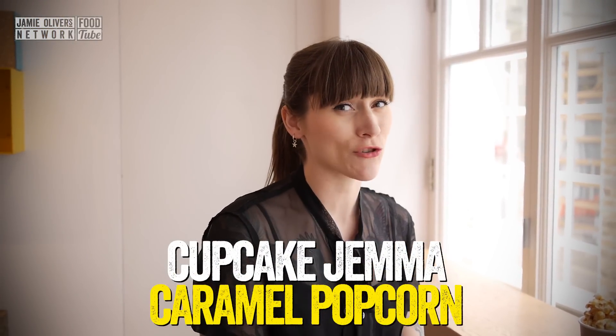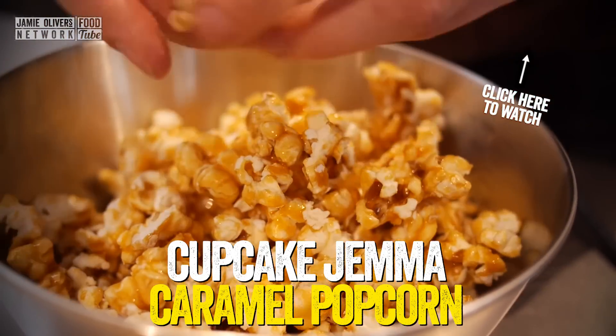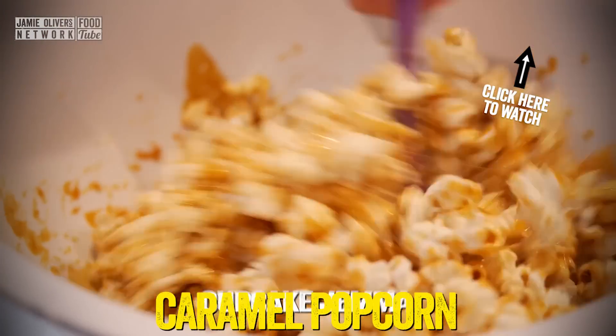Oh, sorry, you caught me having a little snack on some popcorn. And not just any old popcorn either, caramel popcorn. Pour it all over your popcorn and then give it a really good stir.